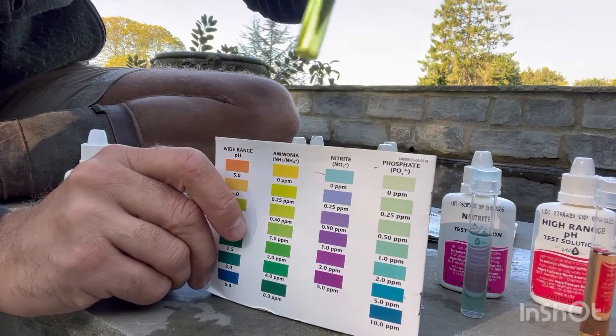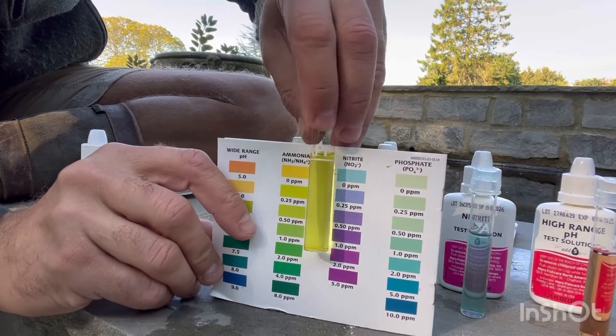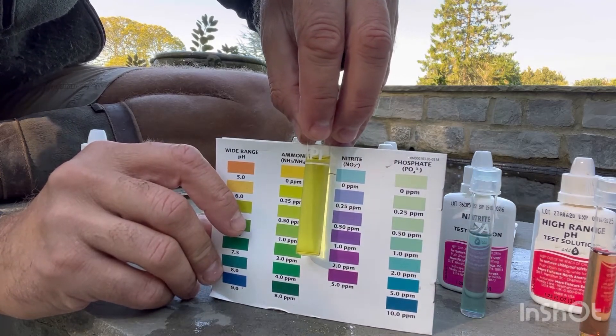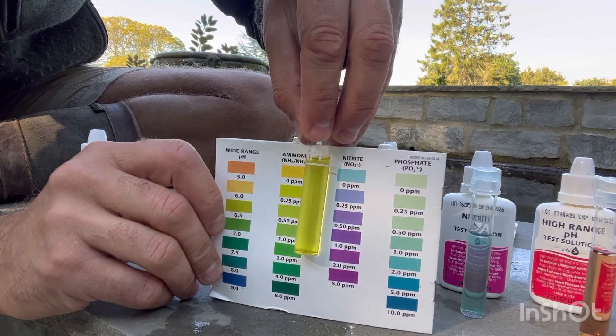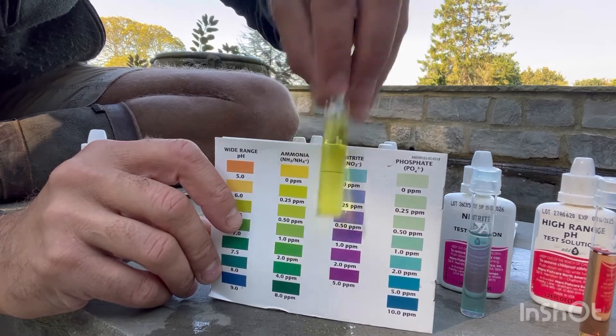Ammonia next. Sorry to say it, but a nice straw, sort of hydrated-urine color — there it is. What you're looking for is no green tints. If you start to get any elements of green, then you're going up in parts per million of ammonia. That tells me zero. Well happy with that.